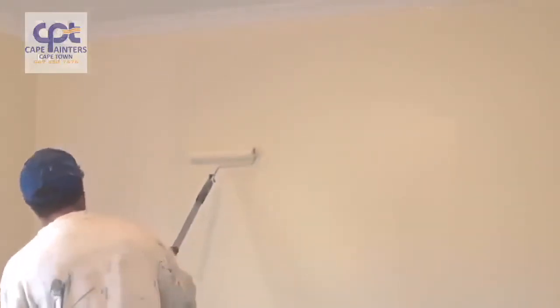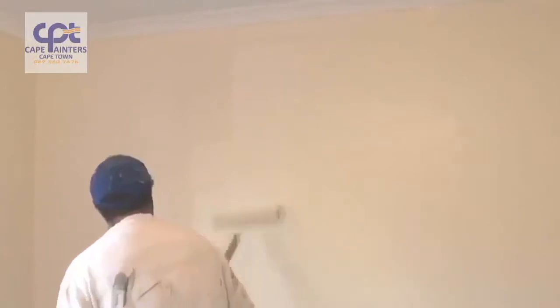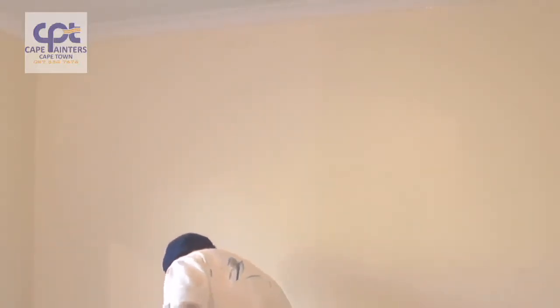Once again, I'll start roughly a roller width away from where I've just rolled. I'll spread the paint out a little bit and then spread the paint back into what I've just rolled. And once again, as the paint gets less and less, that's when you can roll right up to the top and right down to the bottom.